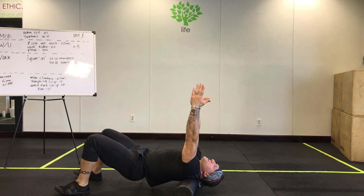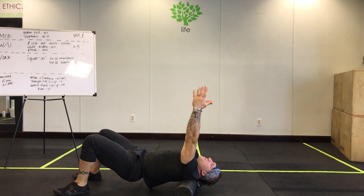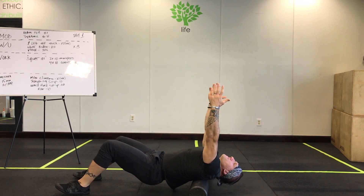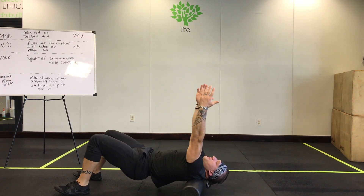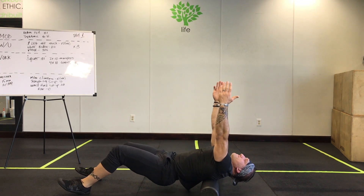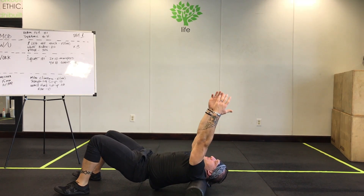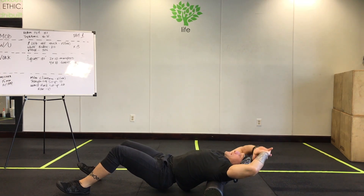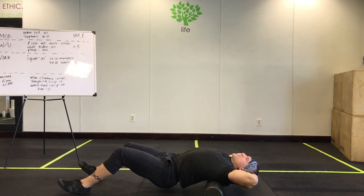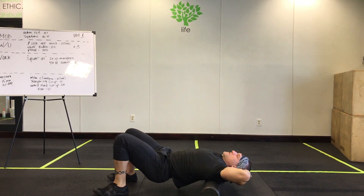Next up, fingertips facing the ceiling — same thing, making sure your shoulder blades are touching the foam roller, and just continue with those rolls. And the last position: interlace your hands behind your head. Do the same exact thing — hips are up, just rolling up and down.